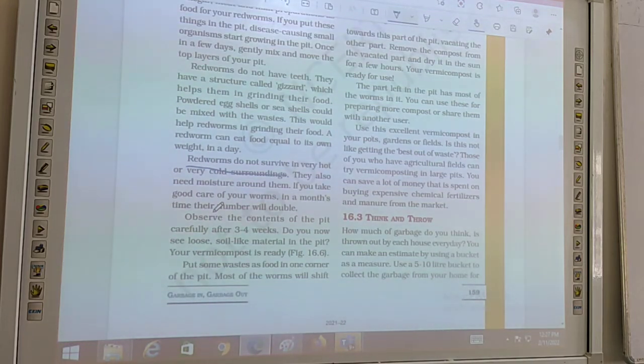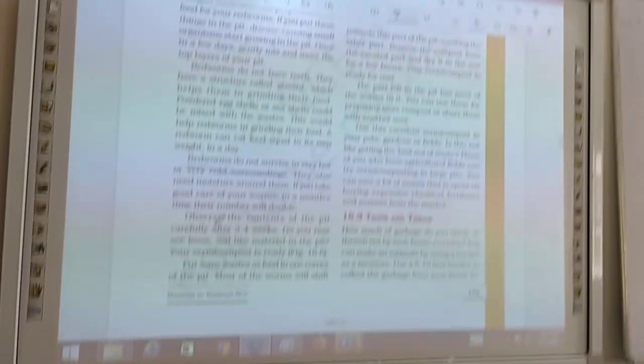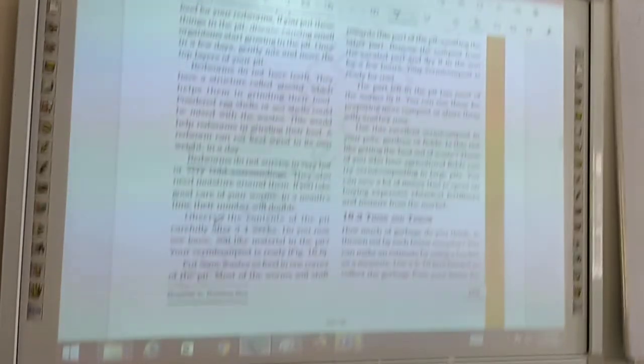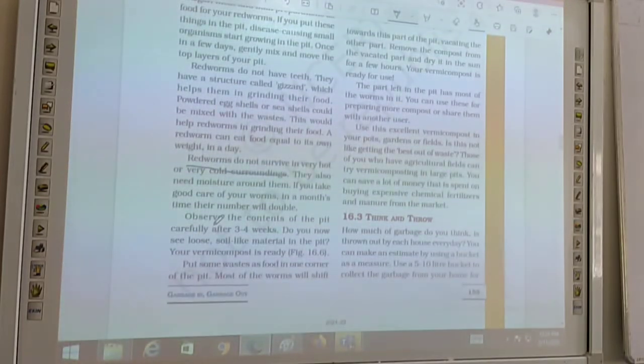Their number will be double, meaning they reproduce — they produce young ones. Observe the contents of the pit carefully after three to four weeks. You have to take care of the sand which you have kept in the pit or wooden box, and also the vegetables and food you have put in the pit.